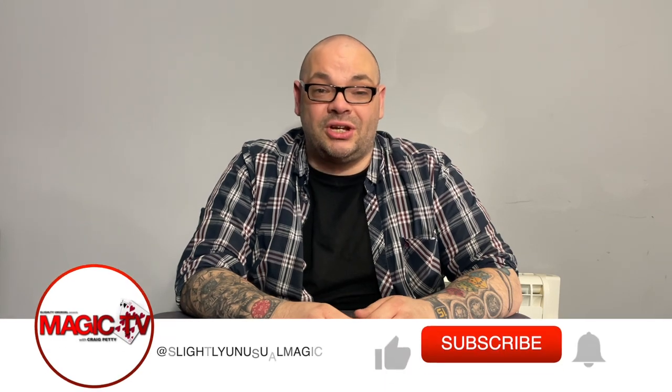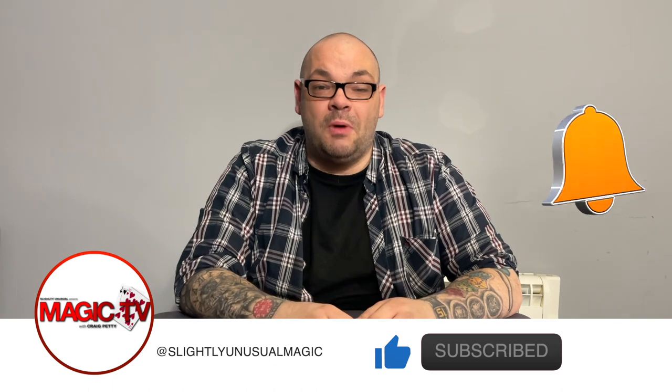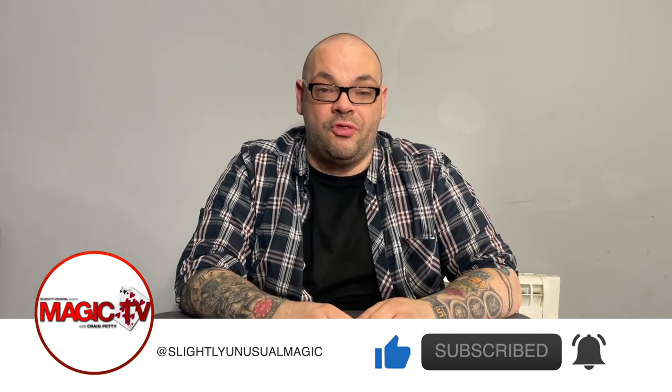Hey guys, welcome back to Magic TV. My name's Craig. It's six o'clock, it's time for a Magic Live, and today I'm going to be performing a routine called Four Jokers. This is marketed by Penguin Magic by P3.